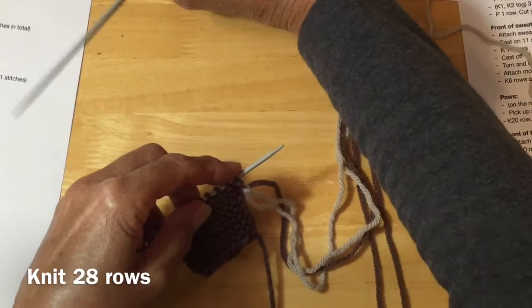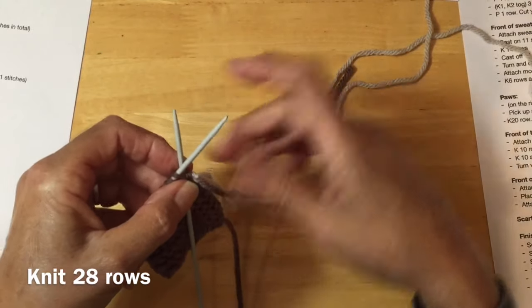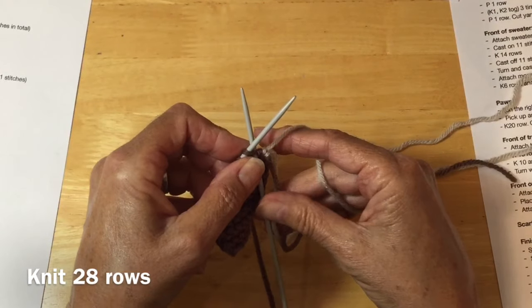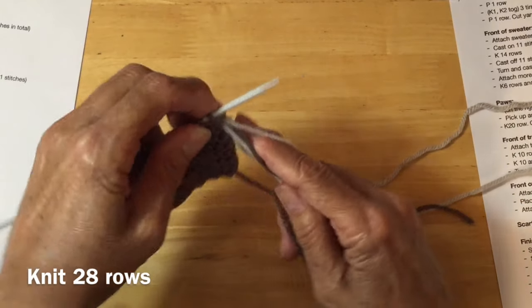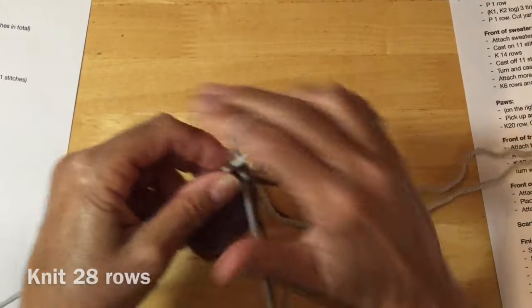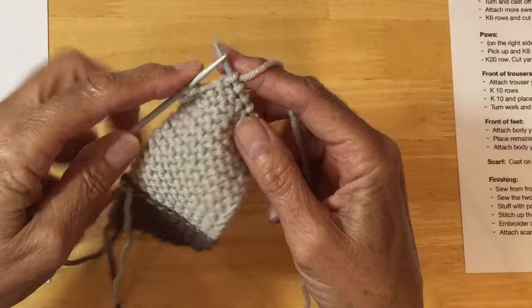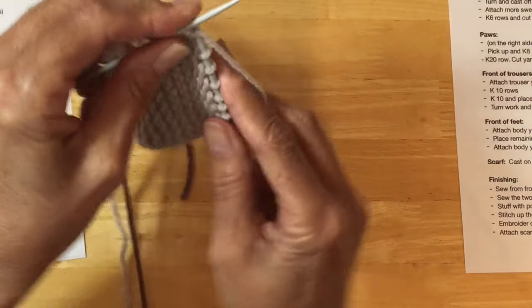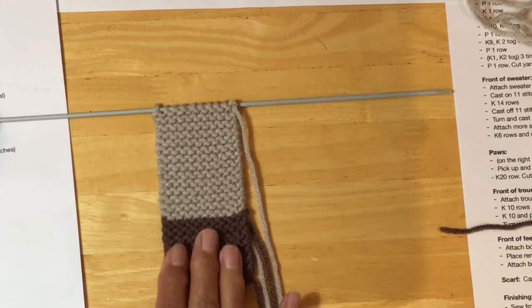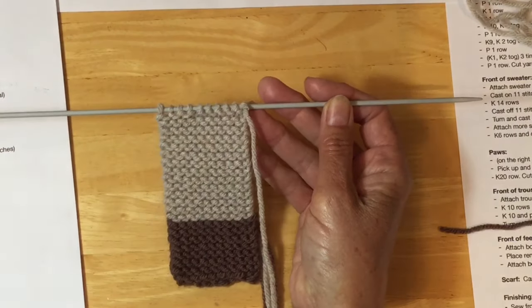So now we can take our other needle, pick up our yarn coming from our ball, and we're now going to be knitting 28 rows for his trouser leg. Same as before — all knit stitches. We're just finishing off my last row of 28 rows, got two more stitches to do. Here's our one finished pant leg — the paw and the trouser. This is on the one needle right now, but we will be using this needle to do the rest of our knitting, so we'll just push this down to the end of our needle.